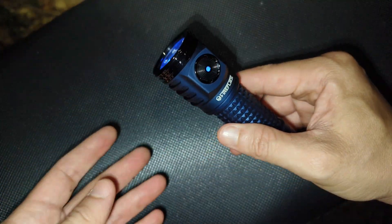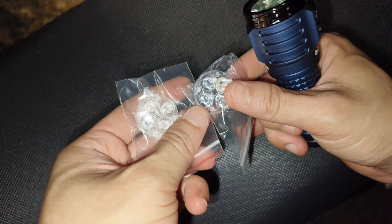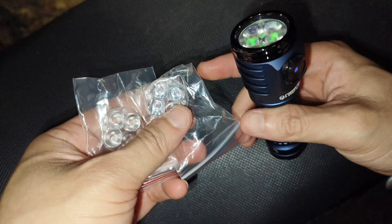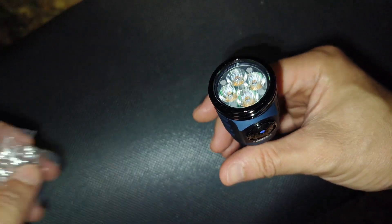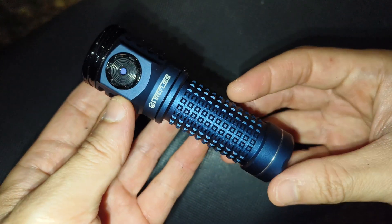This flashlight also gives you a lot of accessories. I also get a spare lens — this one may be 10 degree, but I'm not sure. I like the one that is installed here. It's a combination of throw and flood. Really good.